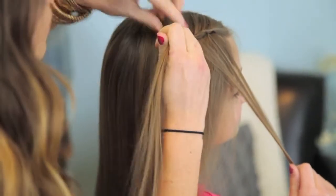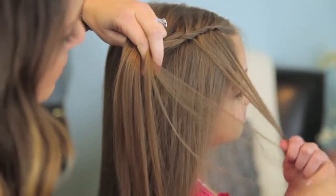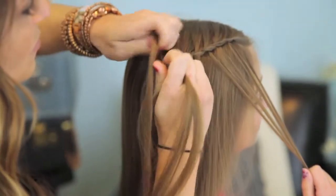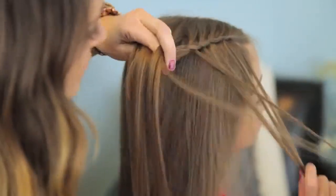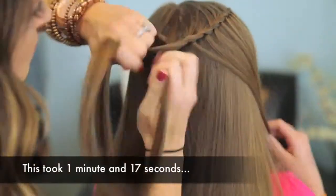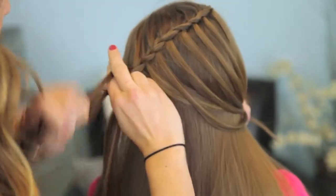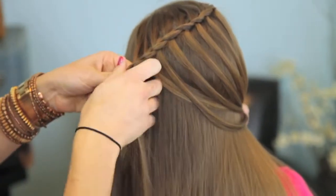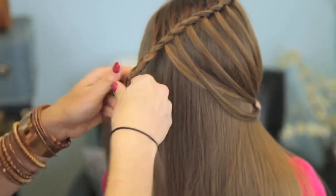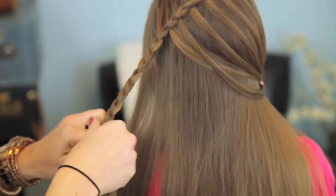I'm not adding any hair in. Cross it over, a little section out, and continue. We're just going to do this all the way around to the back of her head. When I get to this point, I'm just going to go ahead and finish it off as a regular braid. I'm going to braid it narrowly down to the end, and then secure it with an elastic.